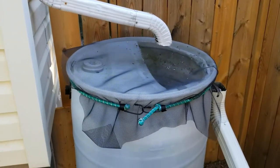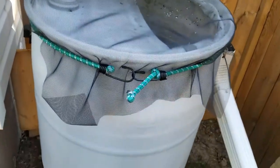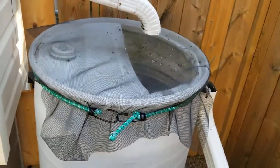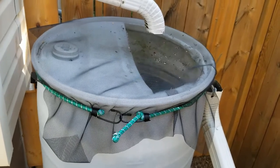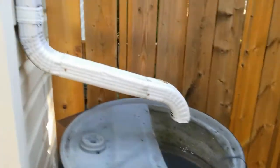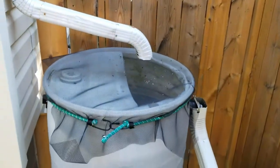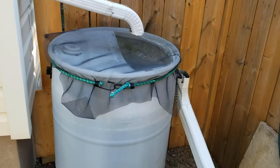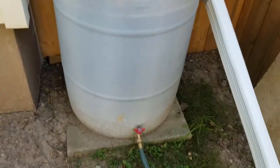For the top, all I used was screening from an old repair I did on the patio door — I just had some leftover screening. I put it over the top with a bungee cord, and that's just to keep the debris coming from the downspout and gutters from falling into the barrel, so it stays nice and clean and doesn't clog up.